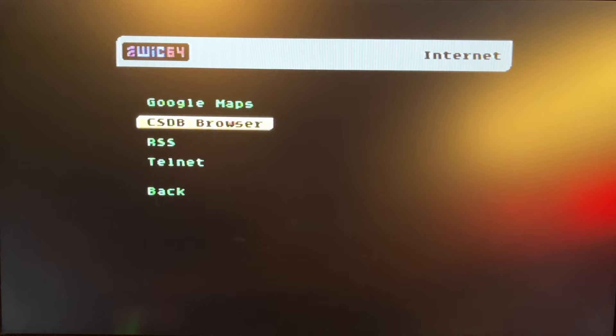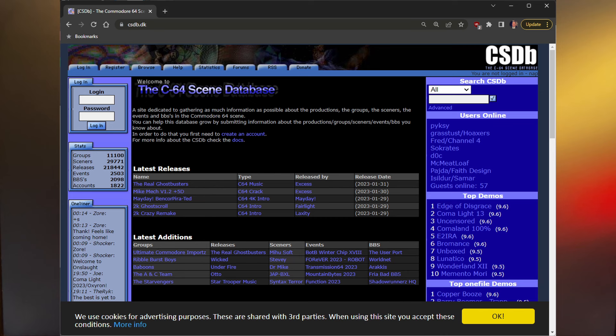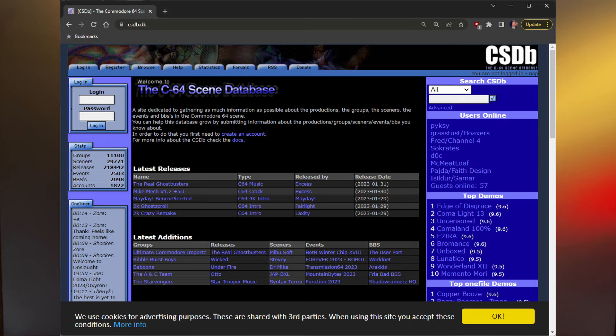Then you have something called CSDB Browser. CSDB is that big archive on the internet for all different kinds of Commodore 64 software releases, demos, and games. Let's see if we can browse the current news and latest releases — there's Donkey Kong Country. Let's search for Rambo — yeah, that just shows you some information about the files they have there.